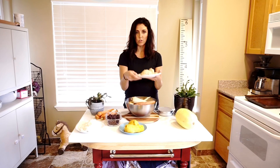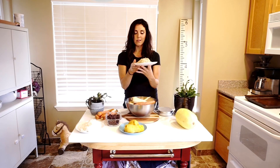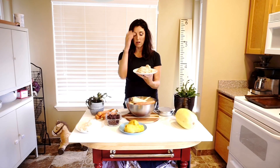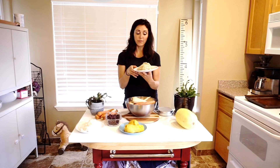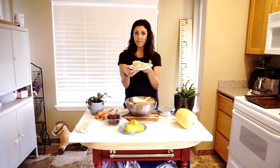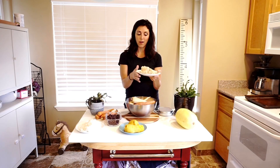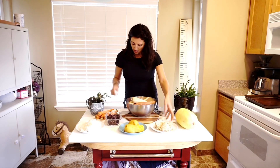The next thing is steel-cut oats. This is 400 grams, which is a little bit more than what I eat every day — I usually eat about a cup in my meals and add fruit and stuff to it. This is about 345 calories, so a little bit less than the beans. Really filling — I love oats.